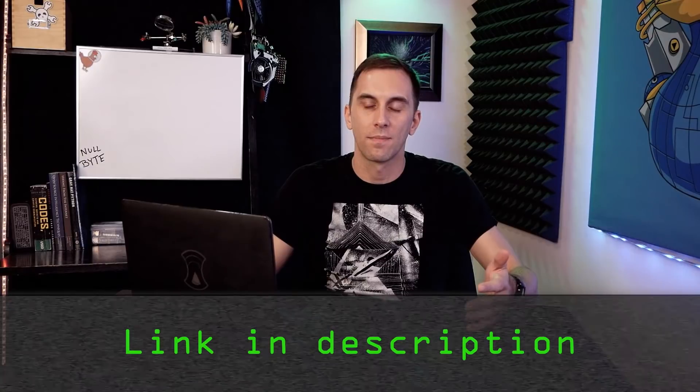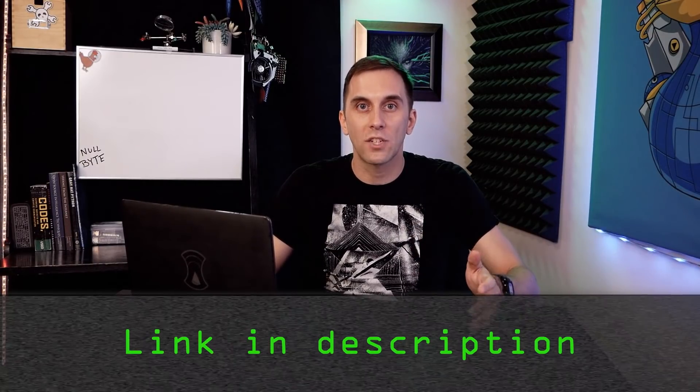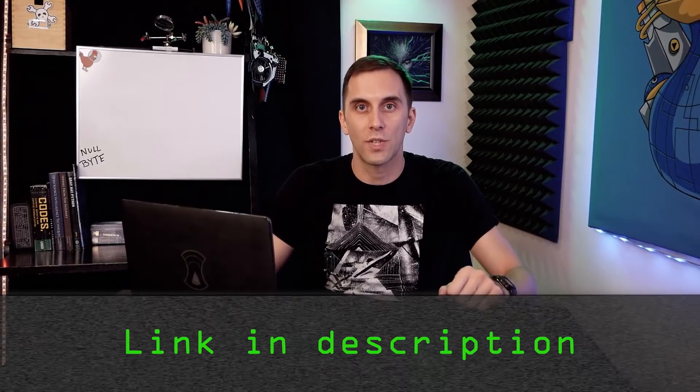Hey Bytes. In 2019, YouTube started enforcing a ban on instructional hacking, and as a result we started getting warnings and even a strike on some of our content. In order to make sure we didn't get taken off YouTube entirely, we had to move some of the more problematic videos over to the Nullbyte website. I understand this is a little bit annoying, but you can still access the content by checking out the link below in the description.